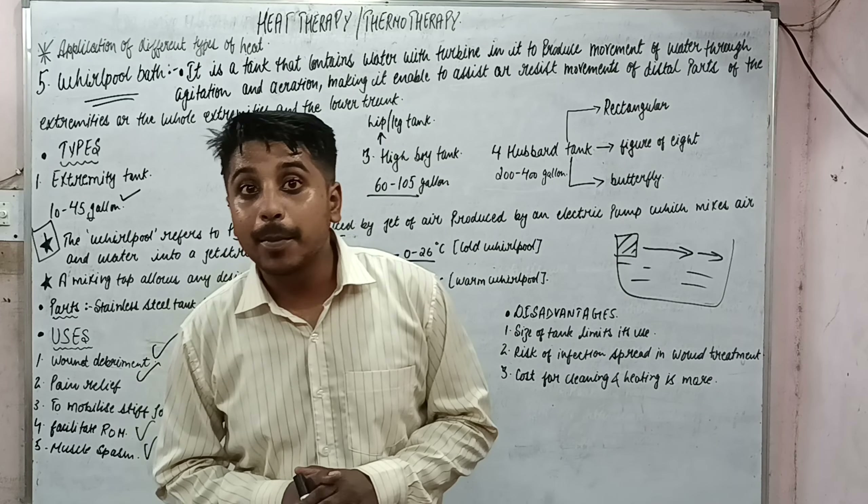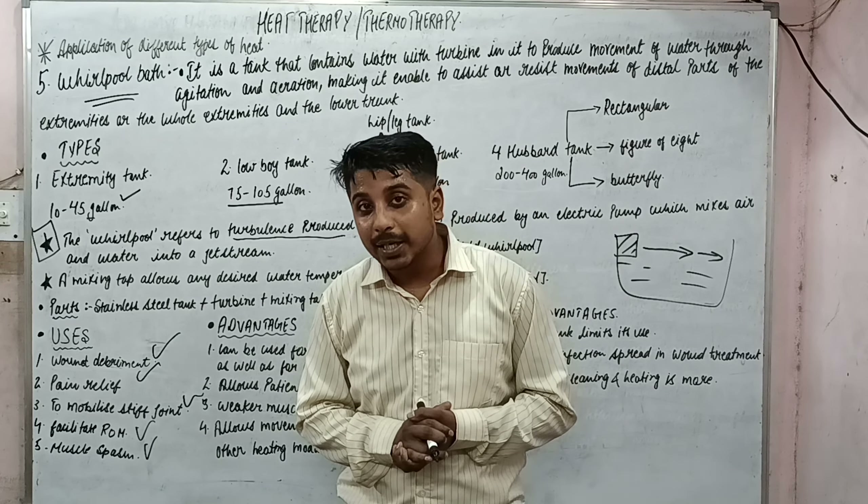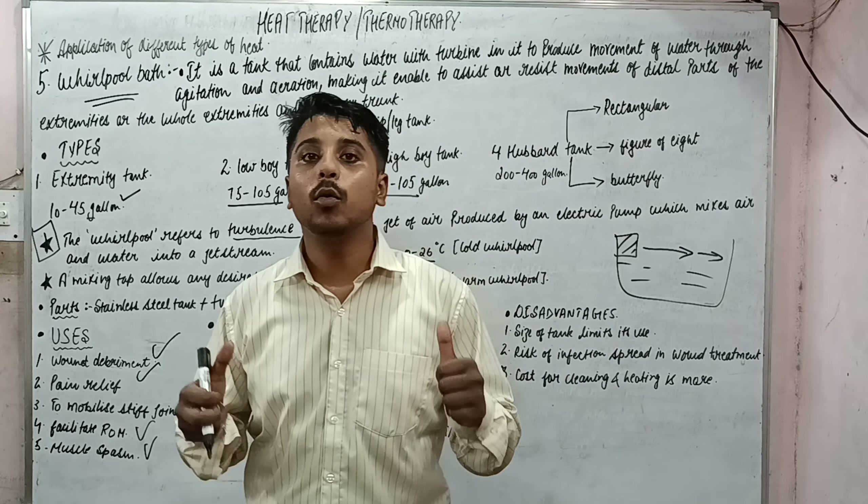This is all about the whirlpool bath. In our next lecture we will study about another important modality of heating. Till then, keep on studying — thank you to one and all.